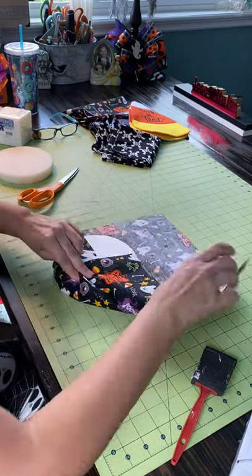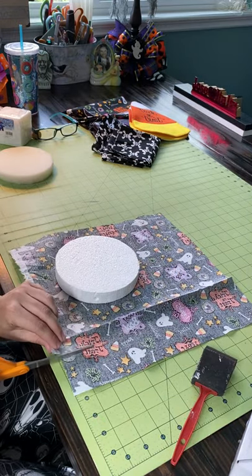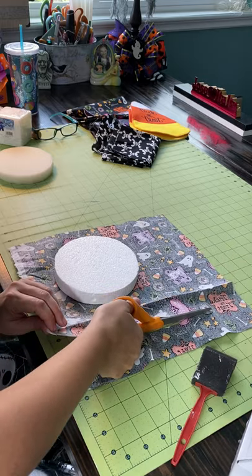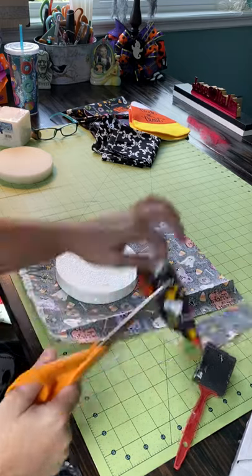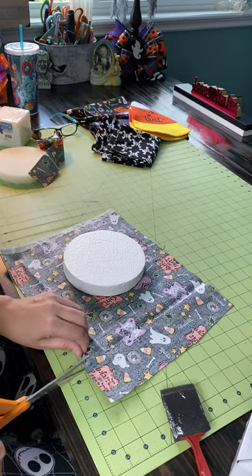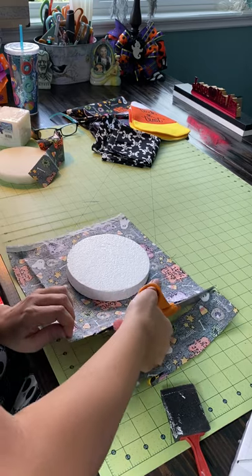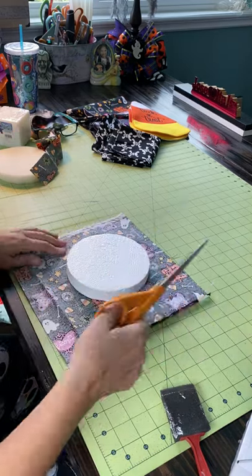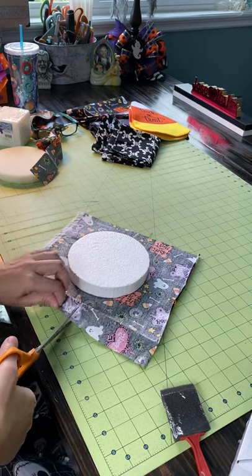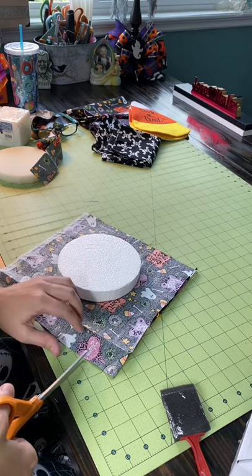I don't need that big piece over there, I don't need this big piece. So I'm gonna cut — and you're probably thinking I'm wasting fabric, but it's okay. Trust me, I will eventually use this piece because I'm gonna be working on something else in a little bit. I want to see if it works, and hopefully it works. I've never done one of these, so I don't know if it's gonna work.